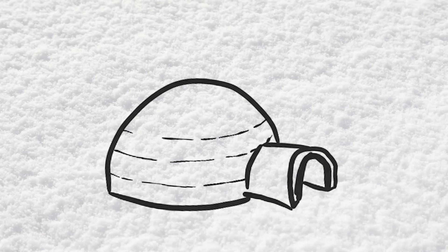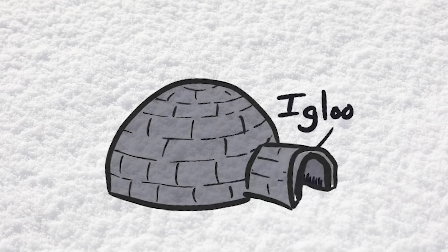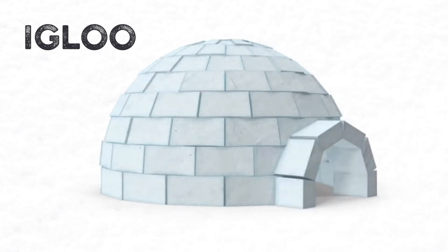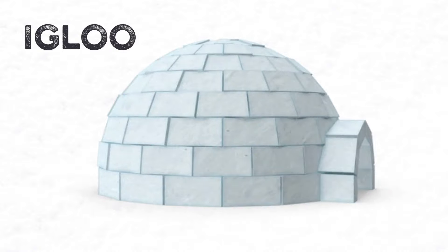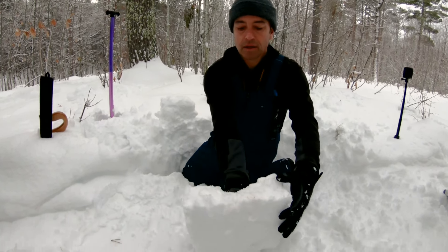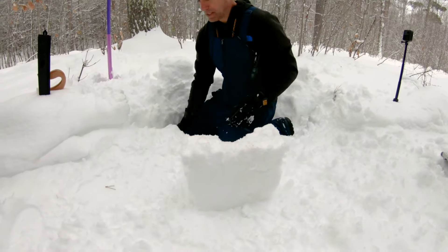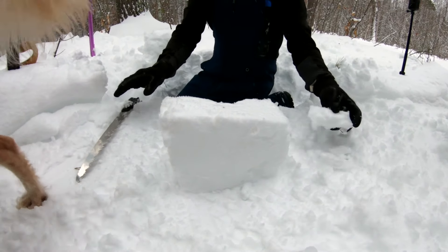On the extreme end, you could build an igloo. We've probably all seen igloos — the Eskimos and Inuit have perfected this technique. Essentially it's a dome built with blocks cut out of the snow. It takes time, but as you can see from this block we cut out of the snow that we just stomped down, it's not terribly difficult. You can't build it much bigger than 10 feet across without needing a perfect dome. More on igloo building in a future video.